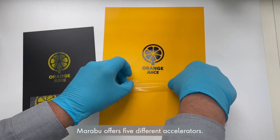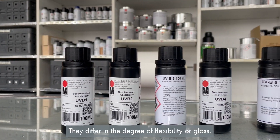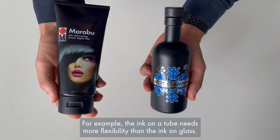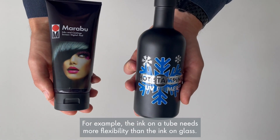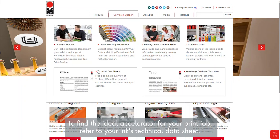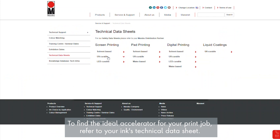Marabu offers five different accelerators. They differ in the degree of flexibility or gloss. For example, the ink on a tube needs more flexibility than the ink on glass. To find the ideal accelerator for your print job, refer to your ink's technical datasheet.